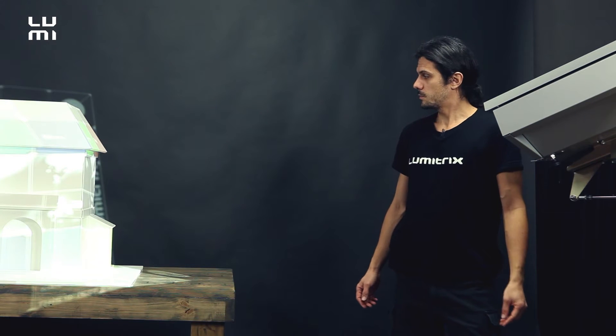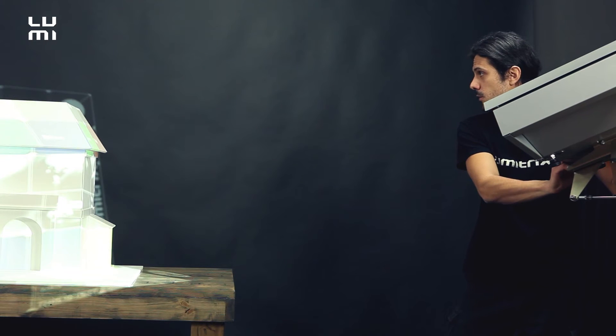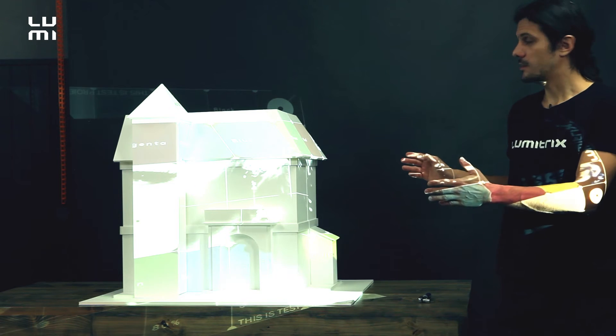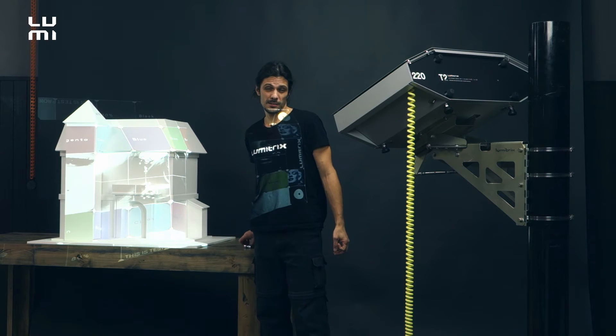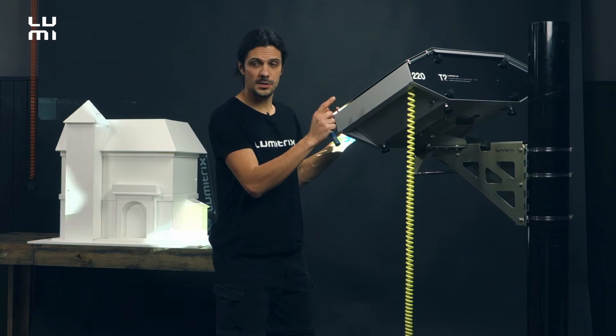Now when the projector is aimed and zoomed, we can just focus it a bit more to get a sharp image. After we aimed the projector so we covered all the desired projection area, zoomed it and focused it, we must tighten the bolts to ensure that the projector won't move horizontally or vertically.